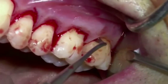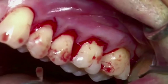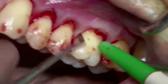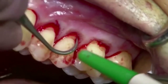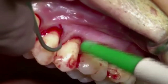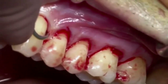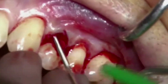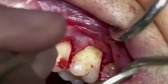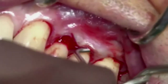After finishing the tunnel preparation, the papillae are elevated from the interdental bone with the papilla elevator. A curved tunneling knife is used to finalize the tunnel preparation. Care must be taken to create a deep pouch beyond the mucogingival junction while keeping the tip of the interproximal papilla attached to the teeth below the proximal contact point.